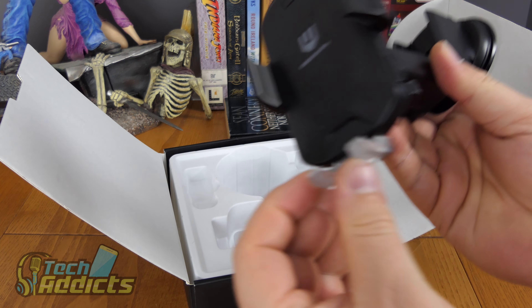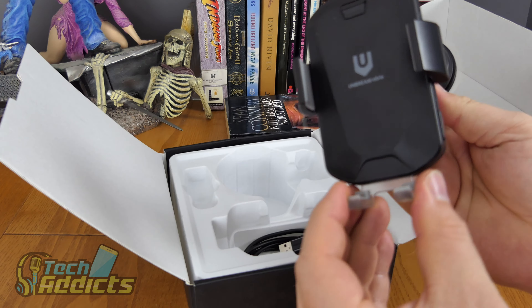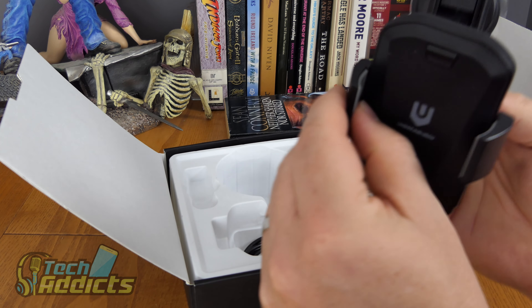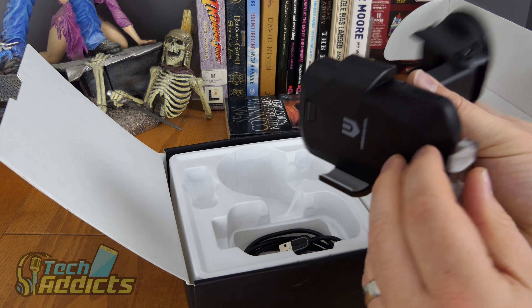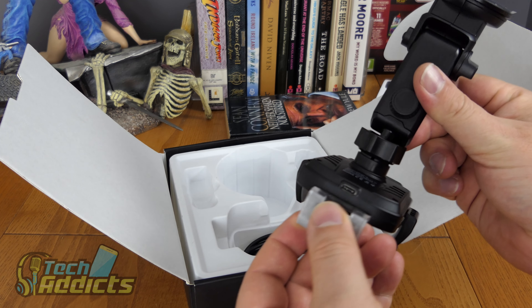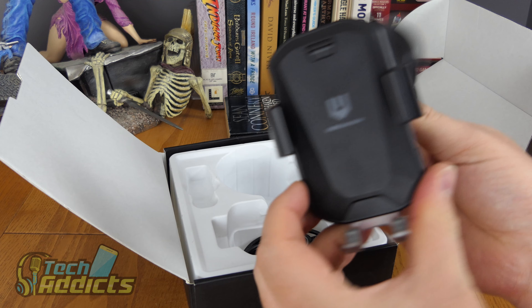It's all plastic around here with a couple of screws on the back. These little feet are transparent plastic to make it look a bit more chic. We haven't got it powered up so the arms don't move yet. There's a USB Type-C port at the bottom, and these buttons pop it open when it's in operation.